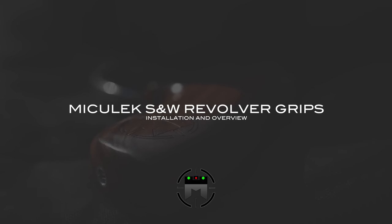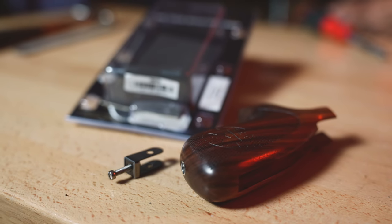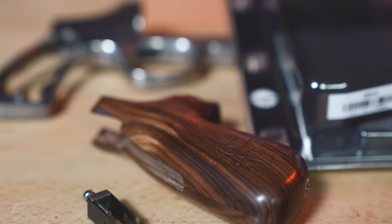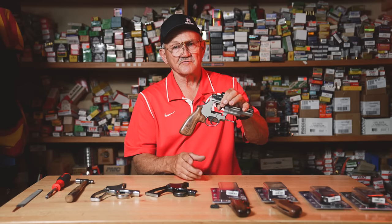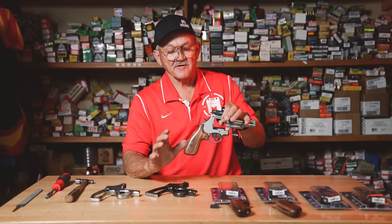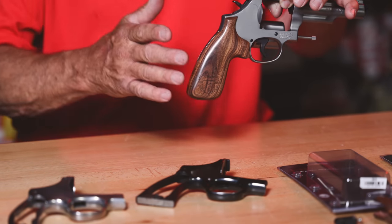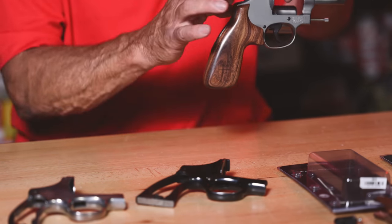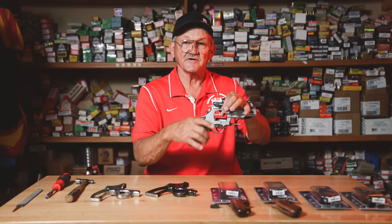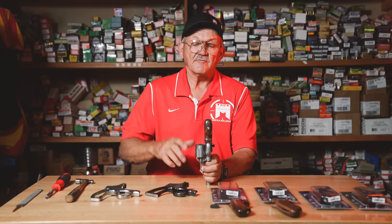I'd like to share with you an installation video on the Jerry Michelec grips, but first we'll talk about the grip itself and the concept behind it. When I started shooting revolver, you notice there's no finger grooves on it, and that's very important. Also the size and shape is very important because I wanted the K frame to feel like the L frame to feel like the N frame, so the shape fits universally on all the Smith & Wesson frames and they feel very similar.